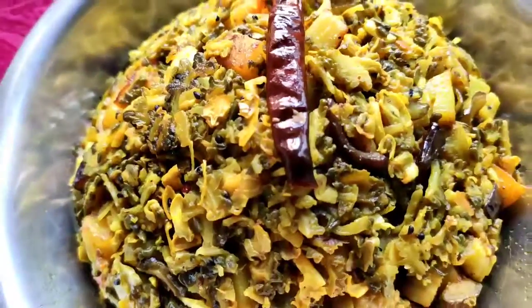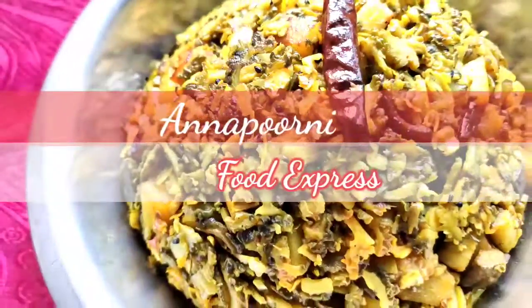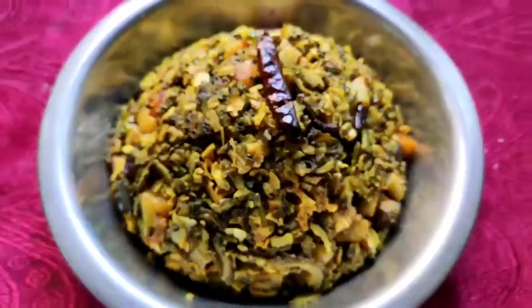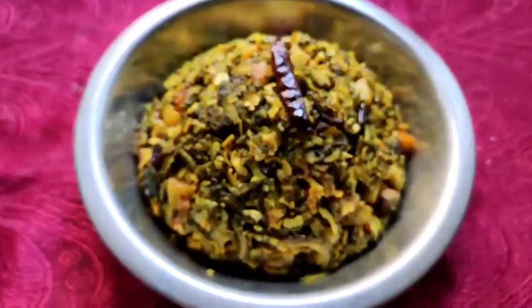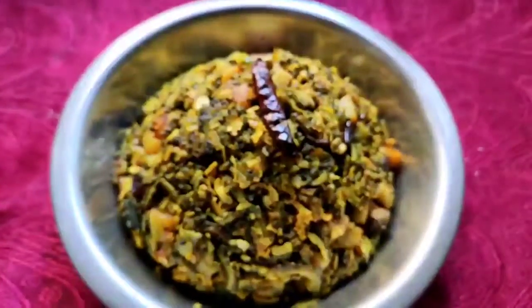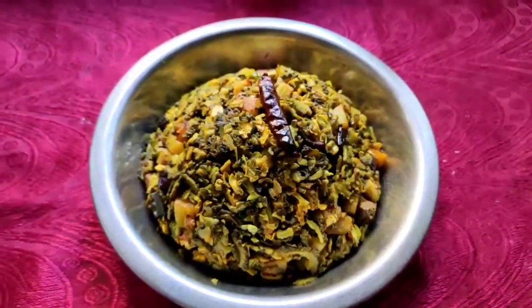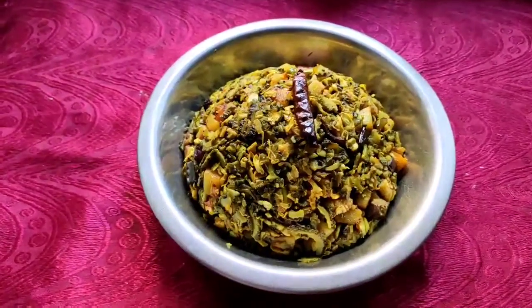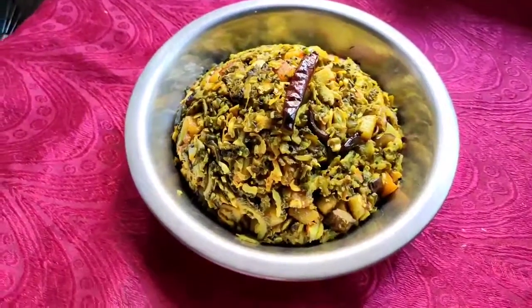Hi friends, welcome to my Annapunni Food Express. Today we brought a recipe called bitter gourd sabji or bitter gourd vegetable. If you try this recipe in my way, I am sure it will not be bitter anymore. And if your children don't want to eat bitter gourd, I am sure they will eat it.